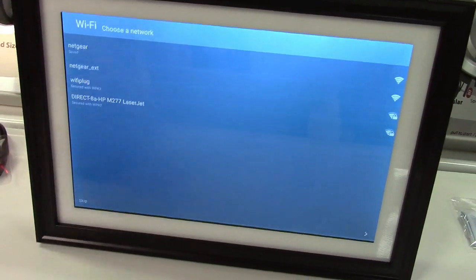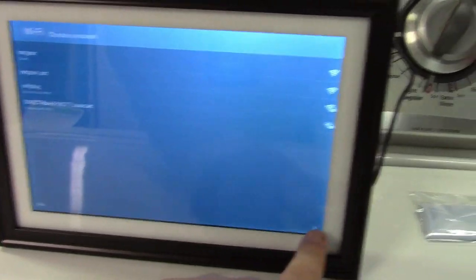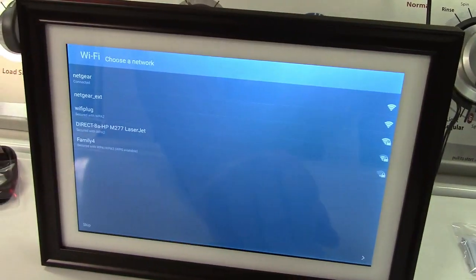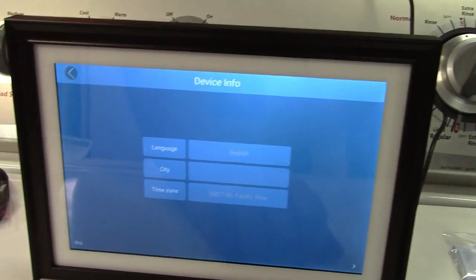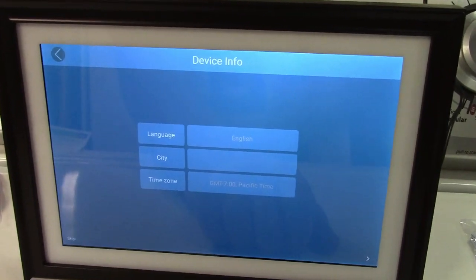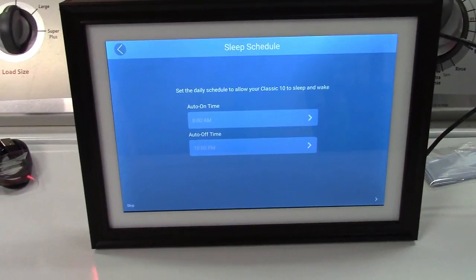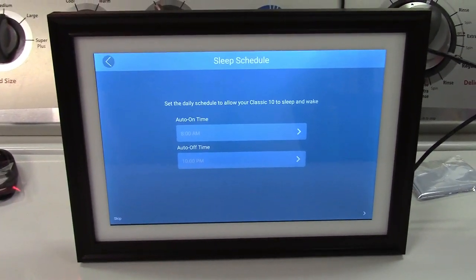Once turned on and booted up, it wants you to select your wireless network. I'll select that one and press next — now it's connected. Then you enter your city and time zone. You can also set a schedule to automatically turn on and turn off.